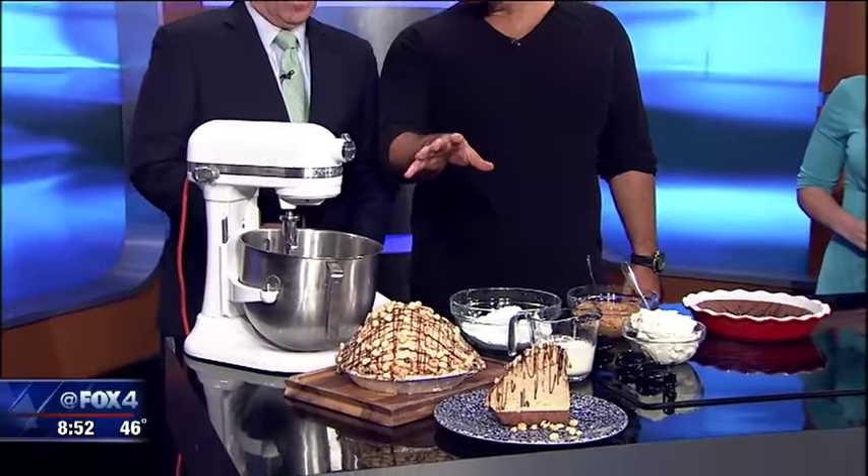We have peanut butter — dogs love peanut butter. It's got chocolate; I don't get the chocolate thing with dogs. Let's get going. So we are celebrating the holidays with our holiday pies. We have at The Rustic our peanut butter pie, which is what we're going to make today.